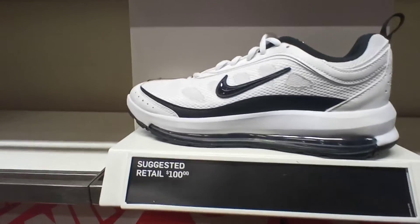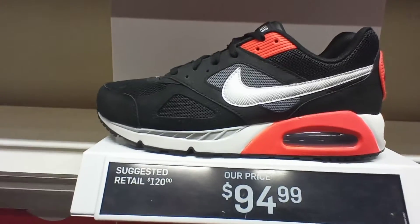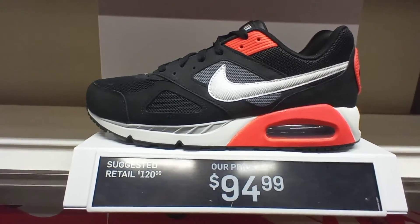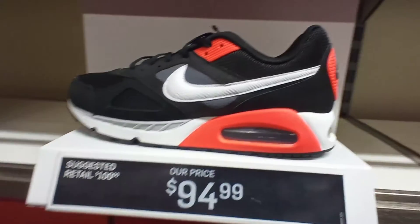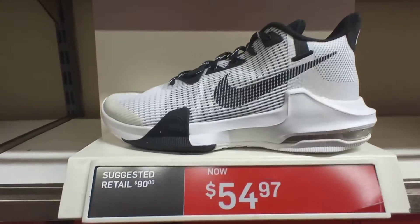The Nike Air Max AP White Black colorway, $100. The Nike Air Max White Black Red colorway, $95. The Nike Air Max Impact 3s White Black colorway, $55.